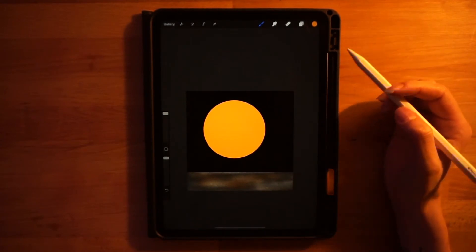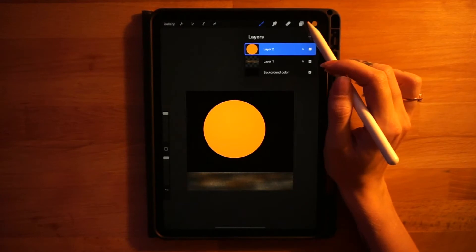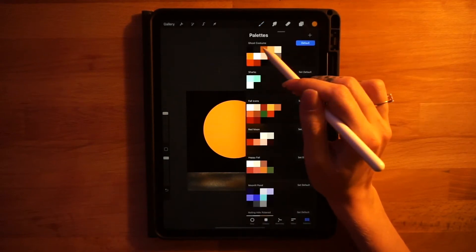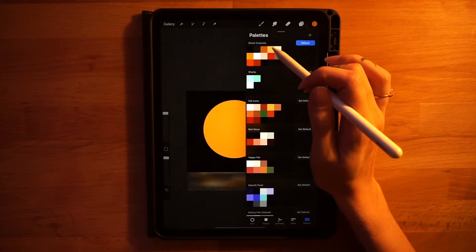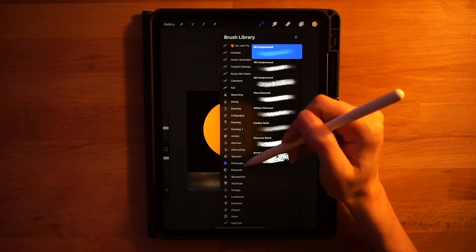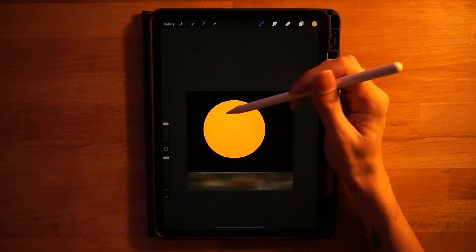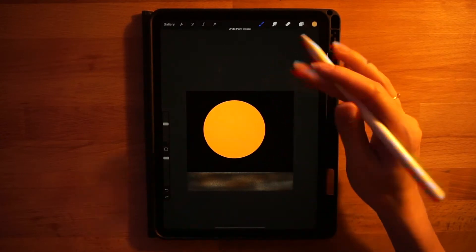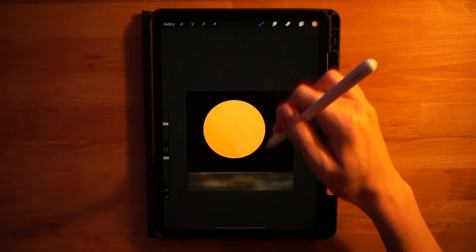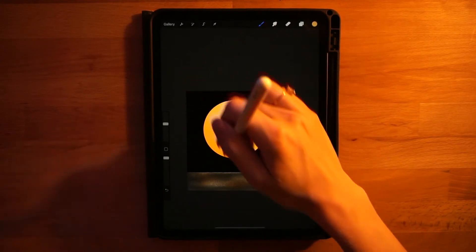Now we'll add texture to our big moon, similar to what we did with the ground. Go to your layer menu, click on this layer, and turn on alpha lock. Go to the color palette and use the same colors from the ground — start with the fourth color on the top row, the lighter yellow. Go back to the 'to be compressed' charcoal, increase size to maybe 30–40, and run the brush along the middle and right side of the shape.